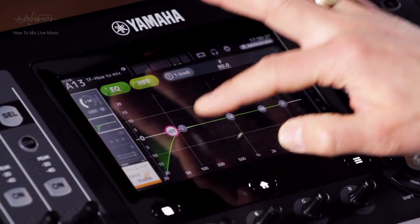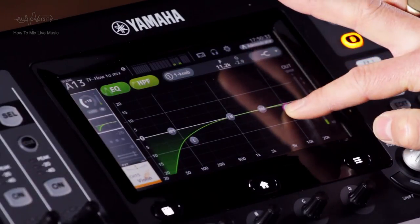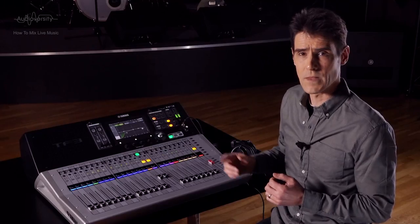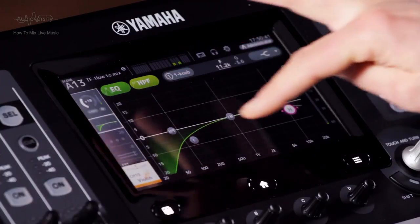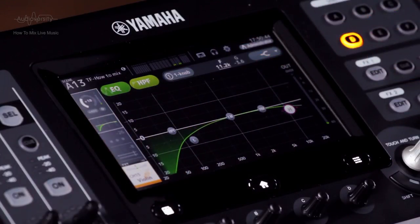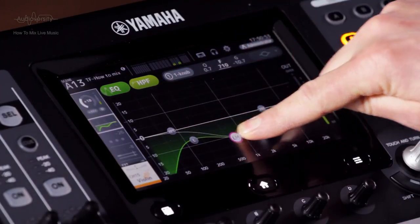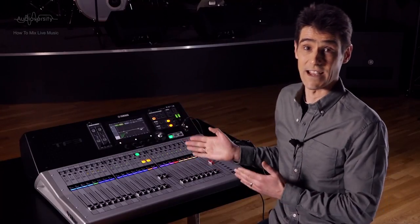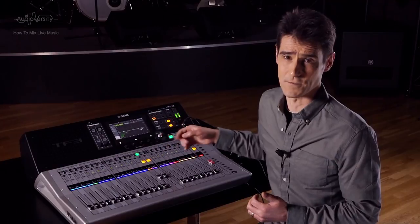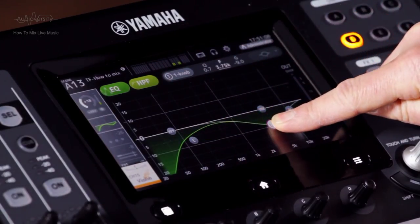Apply HPF. Reduce the low band by about 6 dB and the high band by 3 dB. Then apply the same technique as the acoustic guitar for reducing the risk of feedback. For shaping the sound, it's a similar story: create a less boxy sound around 600 Hz, or a less stringy sound around 5 kHz. If there are two such acoustic instruments, don't reduce the same frequencies for both.